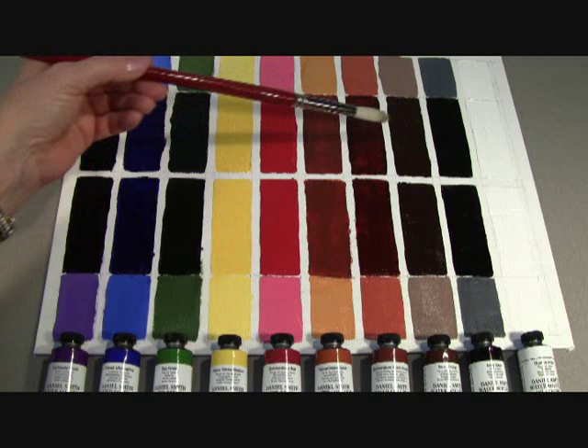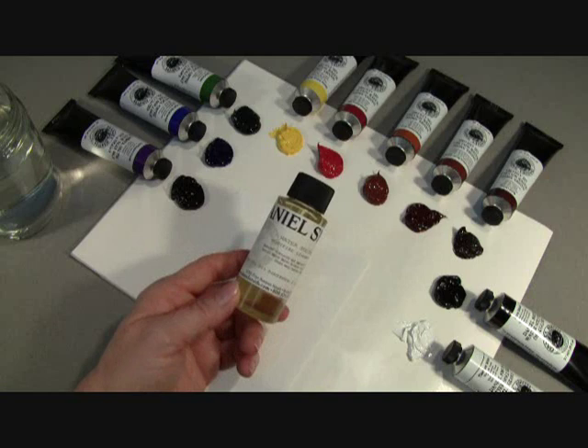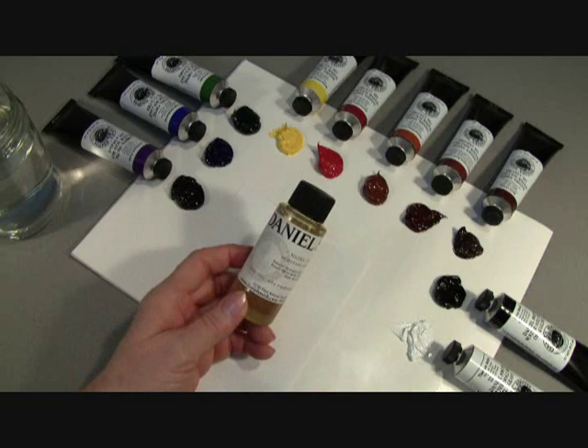Here on the back part of my paintout are the exact same colors of our Daniel Smith Original Oils, and as you can see, they're identical. Our new Daniel Smith Water-Soluble Oils are made with the exact high-quality pigments and formula as our original oils, with the only difference being the linseed oil. We use our special Daniel Smith Water-Soluble Linseed Oil to make our new oil paints.